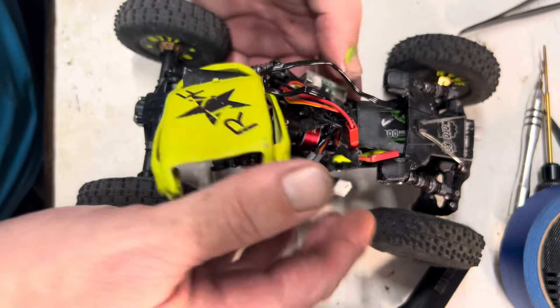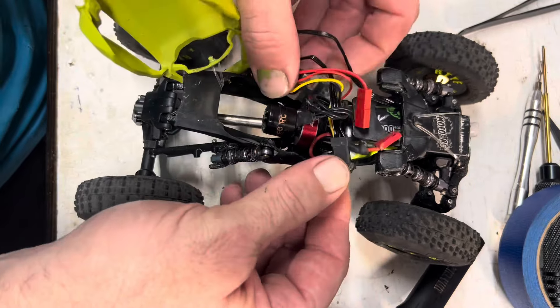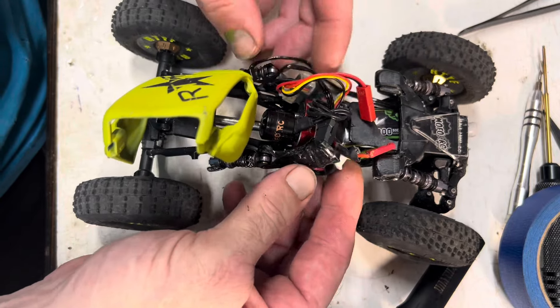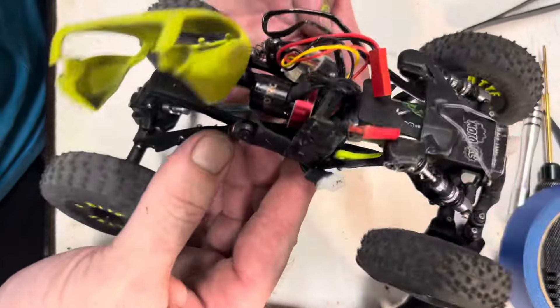I think this electronic setup is really easy — super duper simple. Just some wires that I haven't cleaned up yet. So that's pretty much that.